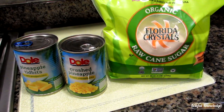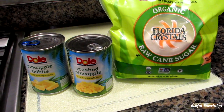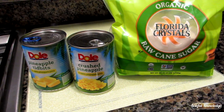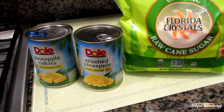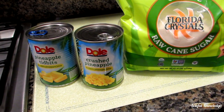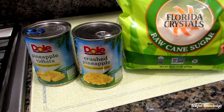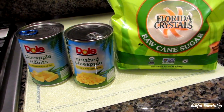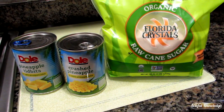Pineapples and sugar. I purchased a can of crushed pineapple and a can of pineapple tidbits, both in 100% pineapple juice. Do not purchase the ones already in heavy syrup. These are 20-ounce cans. We're going to drain the juice out of the pineapple tidbits, but not the crushed pineapple. Together these will make about four cups of pineapple, and we're going to use four cups of raw cane sugar — I use the organic raw cane sugar.